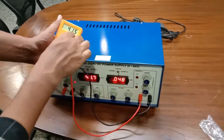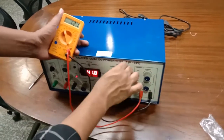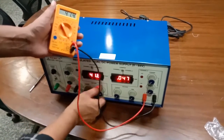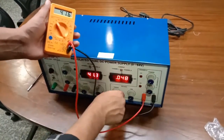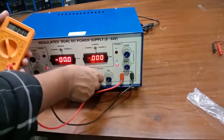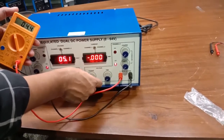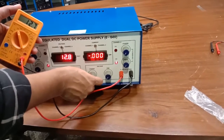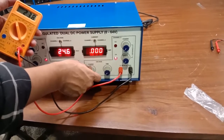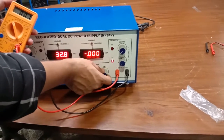Similarly, on Channel Two, as I rotate the coarse voltage knob, you can see different voltage values being shown. It is also a maximum of 32 volts.